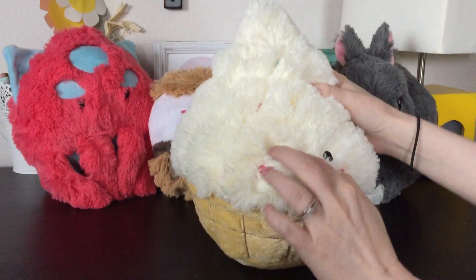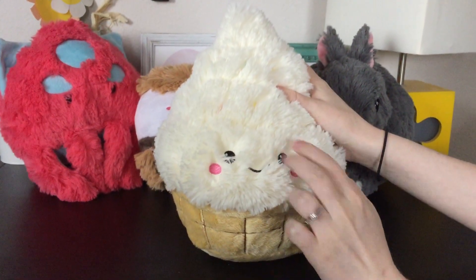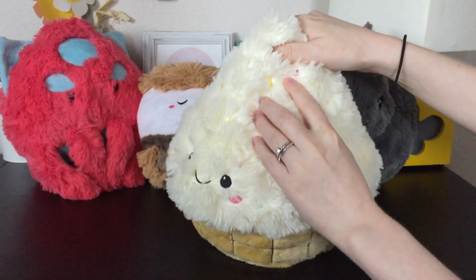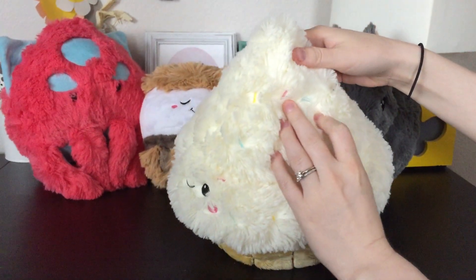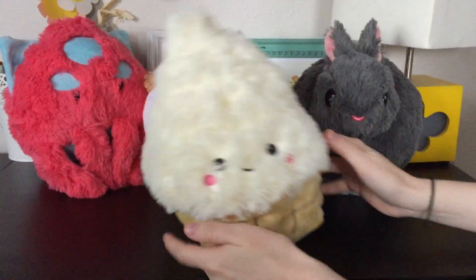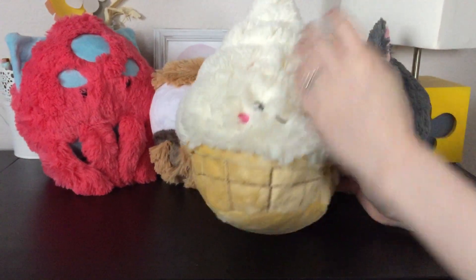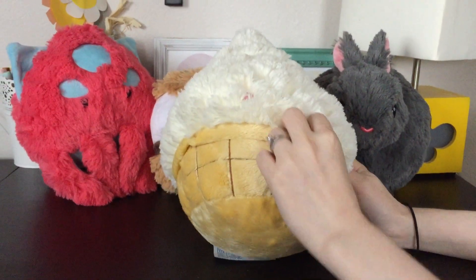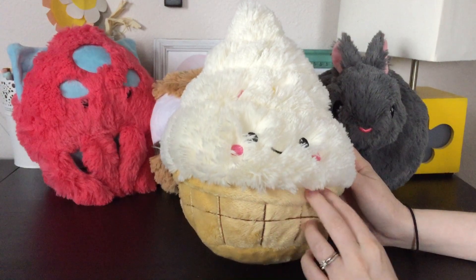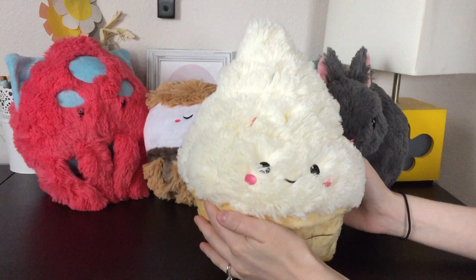A little ice cream cone — this was actually my first one that I got. He has a little blush on his cheeks, and throughout there's little sprinkles: yellow, pink, and blue. I love cake batter ice cream, so this was the perfect choice for me. This is like that fur again, but down here is a really soft minky, which is really nice. They all kind of have different types of fabric on them, usually this mixed with this somewhere. So I really like this guy too.